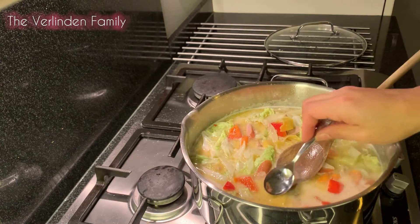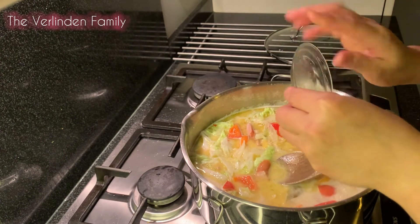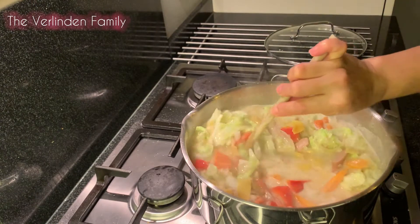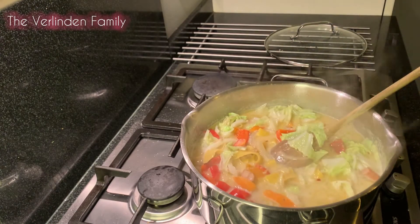Let me try it. I'm gonna add on this last piece of salt. It is super yummy! Our soup is done and it is actually ready to serve.